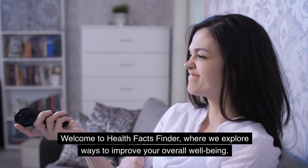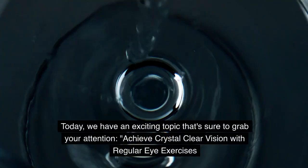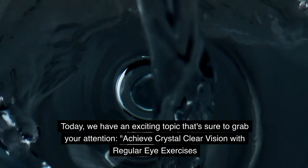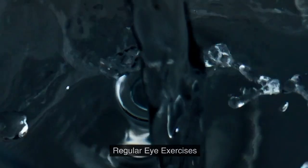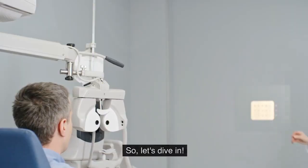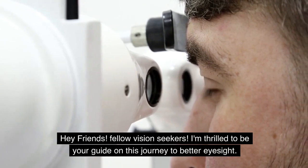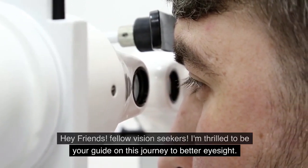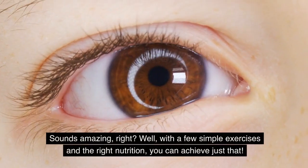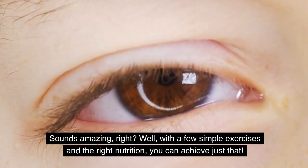Welcome to Health Facts Finder, where we explore ways to improve your overall well-being. Today we have an exciting topic: achieve crystal-clear vision with regular eye exercises. If you're tired of relying on glasses or straining your eyes, this video is for you. Imagine a world without the inconvenience of glasses or contacts — with a few simple exercises and the right nutrition, you can achieve just that.